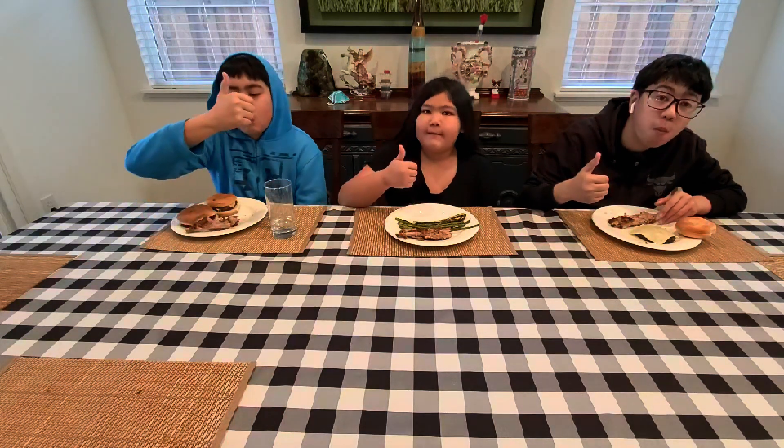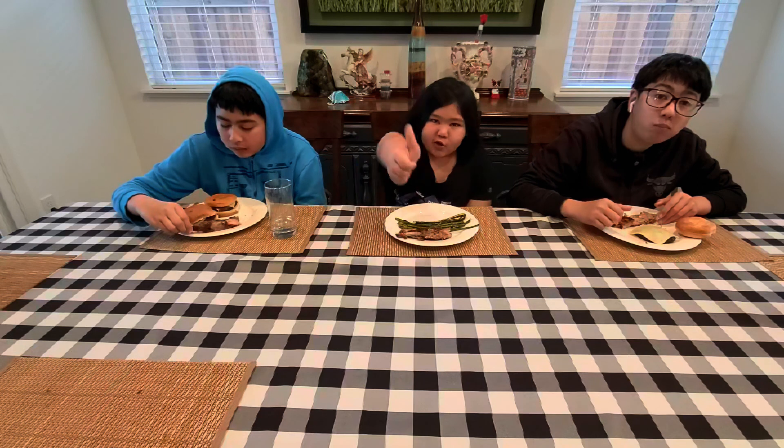What do you guys think — thumbs up, thumbs down, or just okay? Thumbs up! All right, good. Well, there you go — kids approved. Thanks for watching, and join us on the next video. Make sure you subscribe!